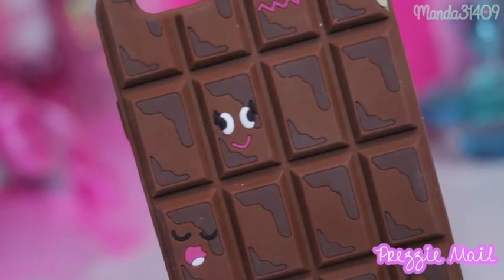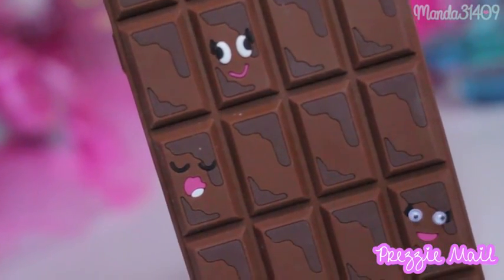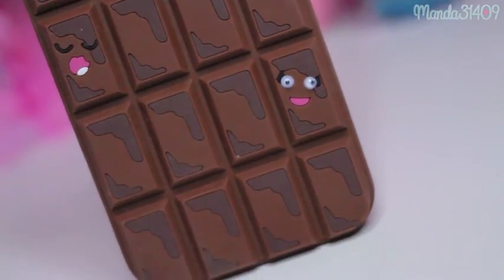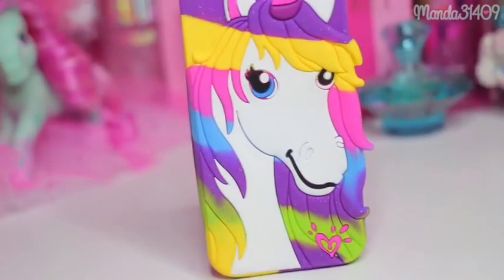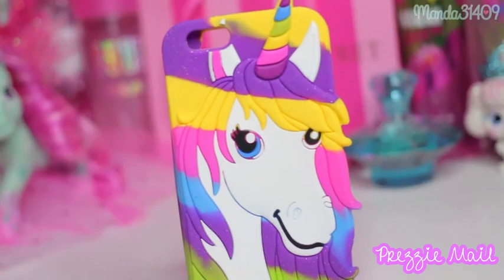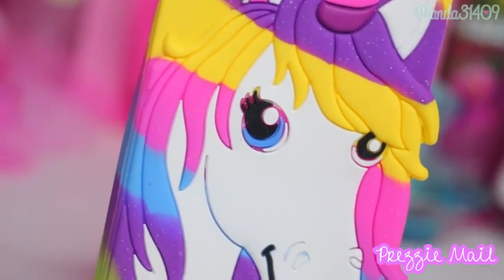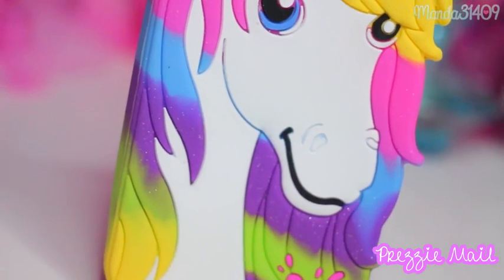This silicone one came to me from a subscriber — it's just so cute, the little eyes are like googly eyes and it's just adorable. As well as this unicorn, also a gift from one of my subscribers — it's so rainbow and it kind of reminds me of Lisa Frank, it's so cute.